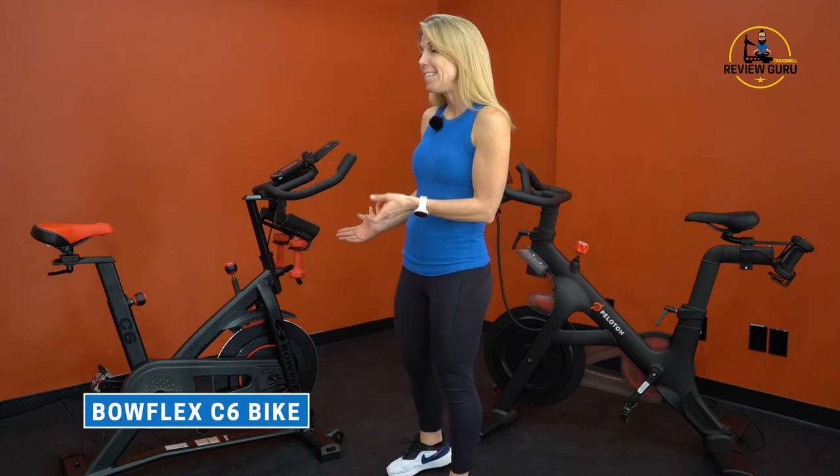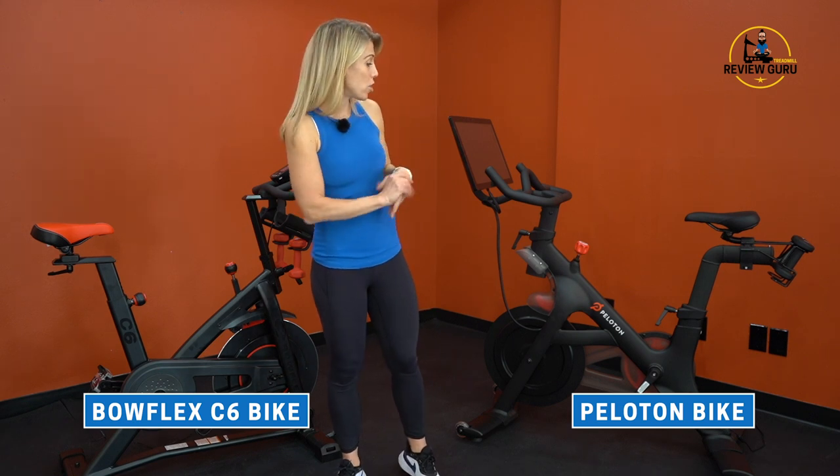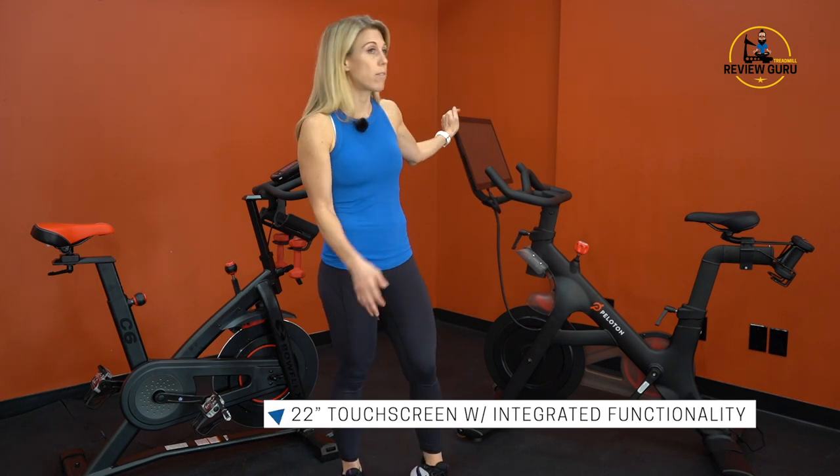Hey guys, welcome to Treadmill Review Guru. Today we're going to take a look at two of the most popular bikes on the market: we have the Bowflex C6 exercise bike and we're going to compare that with the original Peloton bike. This is not the new updated bike plus — this is their original model.